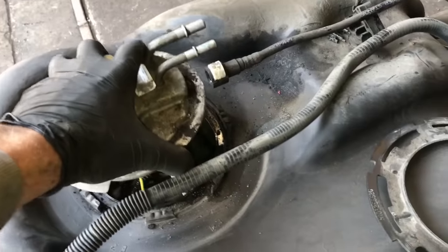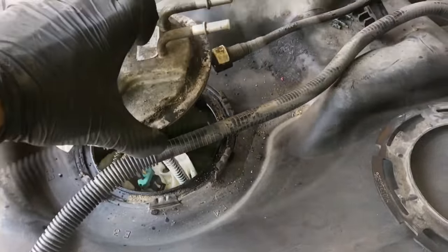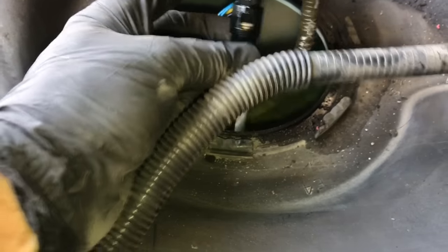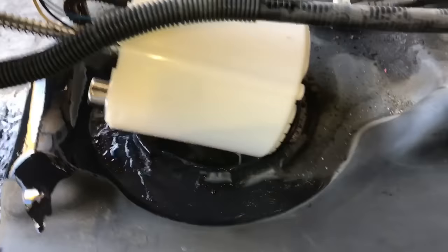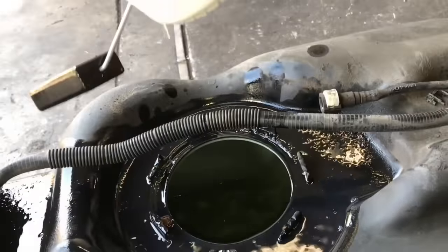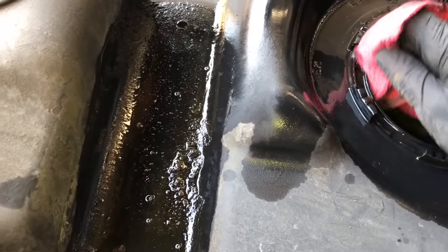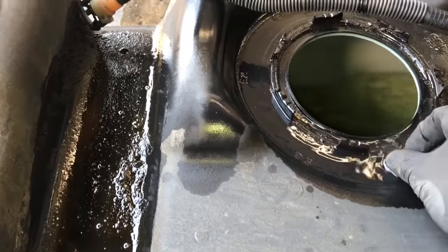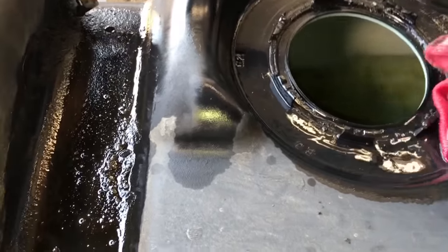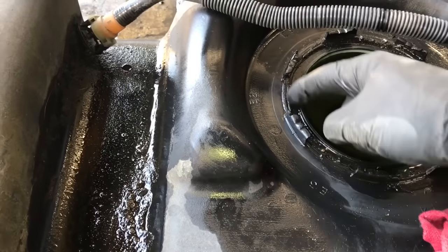Lift the module up — there's going to be one more vent line to remove. Pull the pump up where you can work on it, squeeze the little tabs on the vent line, and pull the line off. Once that's off, lift the remainder of the fuel pump up and out of the tank. You are going to spill a little bit of fuel, so be prepared to wipe that up. There's usually a lot of dirt and grime in the channel where the fuel pump was resting, so wipe it all out, being careful not to knock debris into the fuel tank.